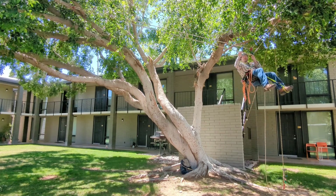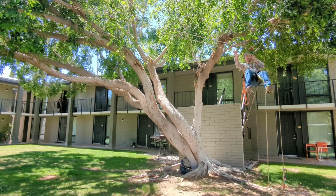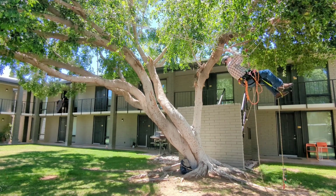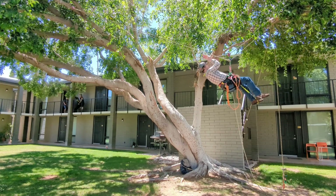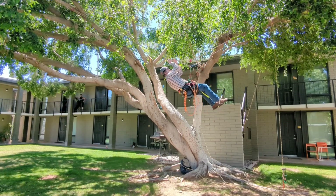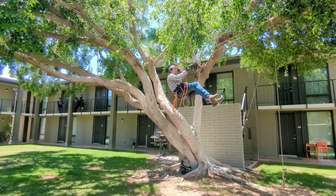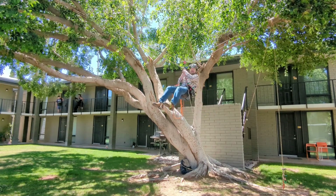If I wanted to move across here, all I do is grab this top strand and start going like this. So now if I wanted to do work in the middle of the tree, I can easily do that.